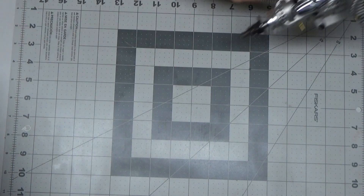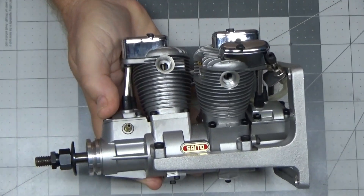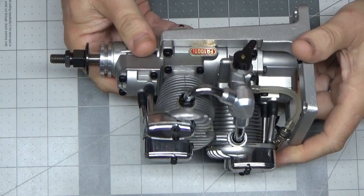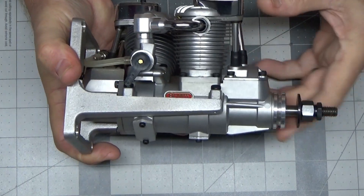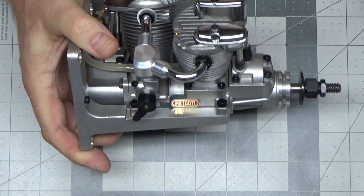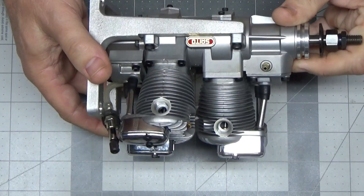Another one of these beautiful things — let me zoom in a bit more. This is a Saito FA 100 Ti, the smaller brother of the 200 Ti I did previously. This is basically a 250-size cylinder engine, and this thing is beautiful.